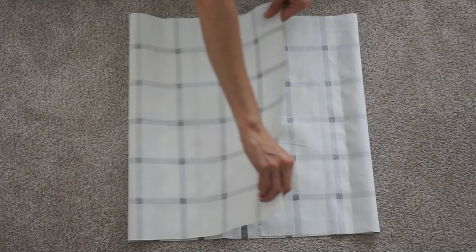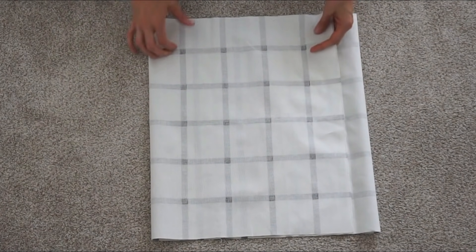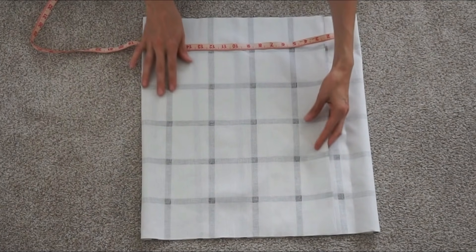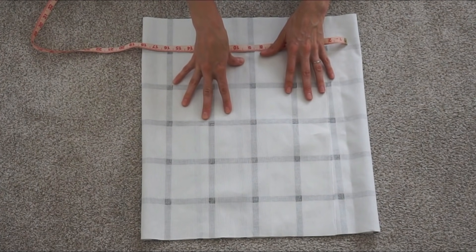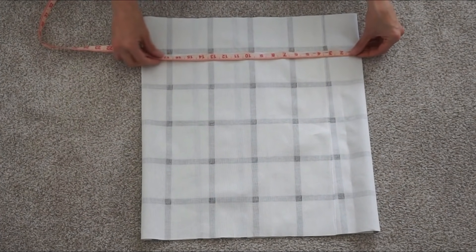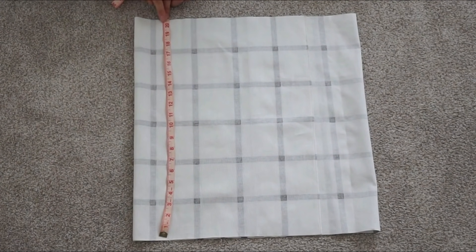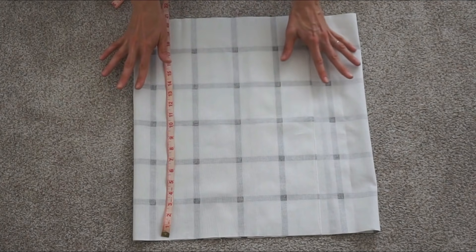I'm going to fold it over this way — the overlap will create a pocket for the pillow to be inserted so we can take it off and wash it, which is important if you have kids. I have a 20 by 20 insert, so you can use an 18 by 18 cover for a nice tight fit. I like my pillows slightly loose, so I'm doing almost 20 inches — measuring to 19 and a half. I have 20 and a half inches, and sewing in half an inch will bring it to 19 and a half, which is perfect.